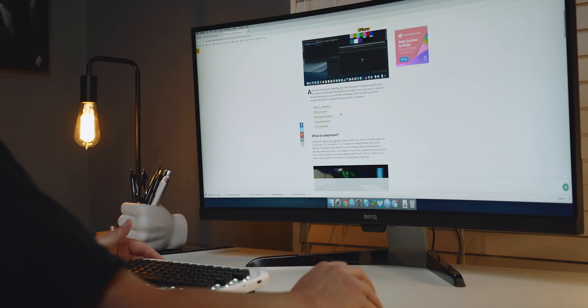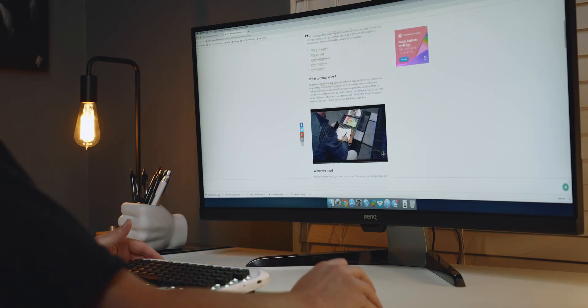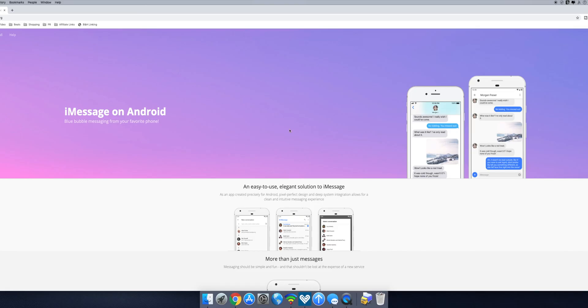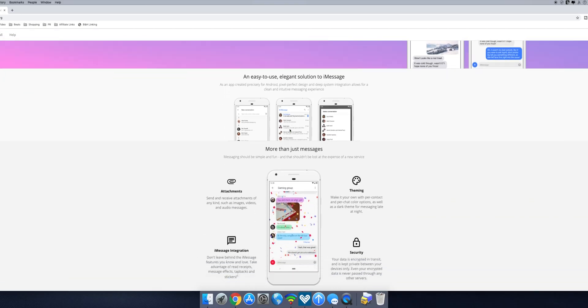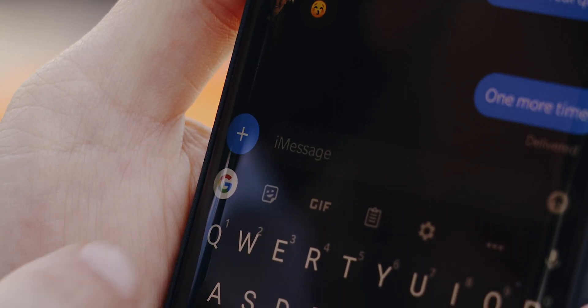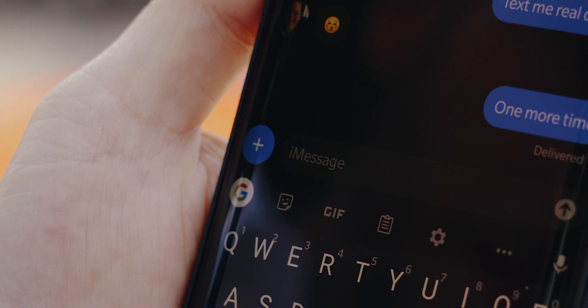There are a ton of useful applications for a Mac mini server — I'm not even scratching the surface of what it's fully capable of, so I dropped a link in the description to a website with many more use cases and applications. For me, first and foremost, I'm using it to run my AirMessage server so I can get my iMessages on any device that is capable of having AirMessage installed on it.